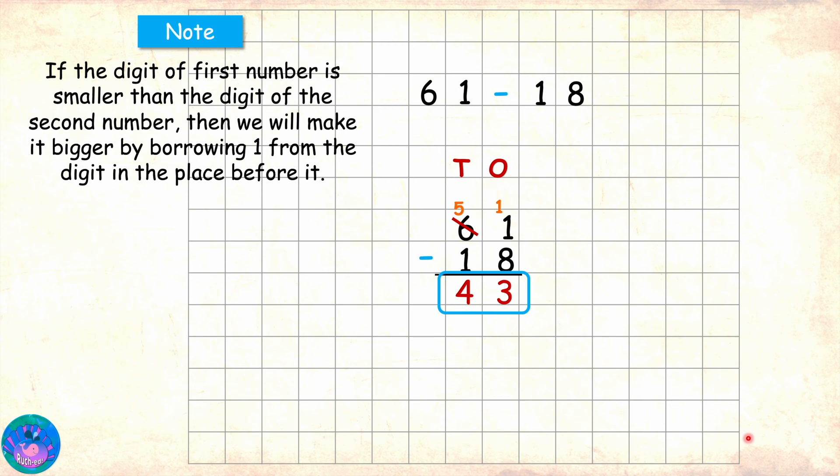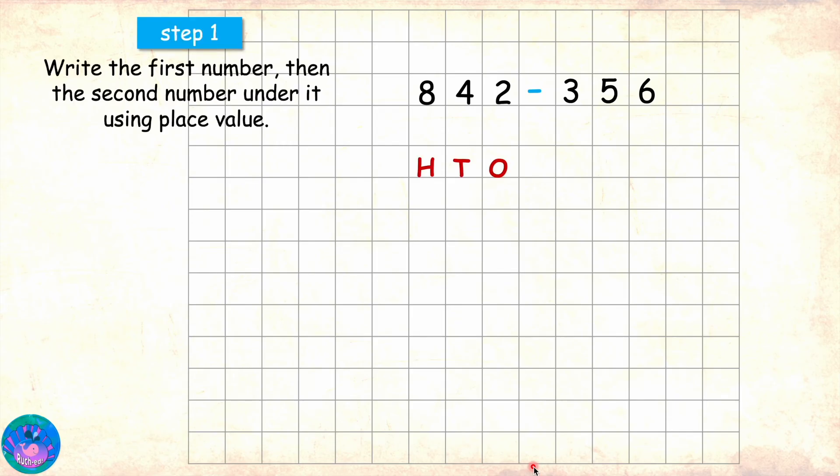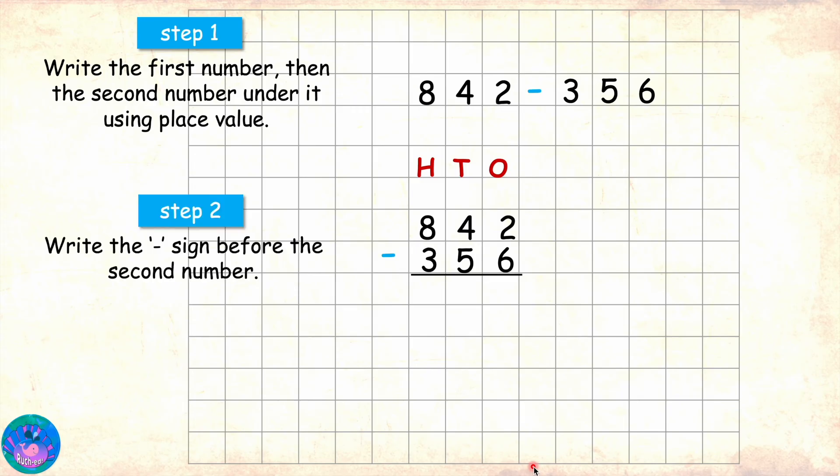Very good Sam. Miss Orr, can we try a three digit number please? Of course Sam. Let's solve 842 minus 356. First we will write the first number 842, then under that 356, the minus sign and mark the area for answer. And then we will start with the ones place.